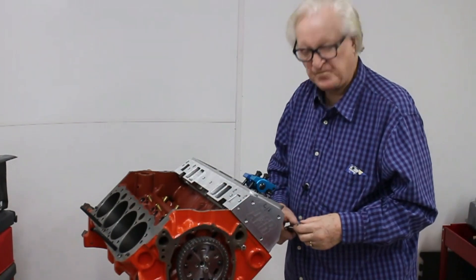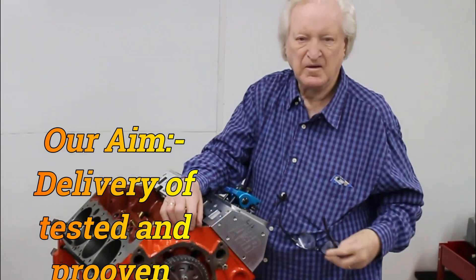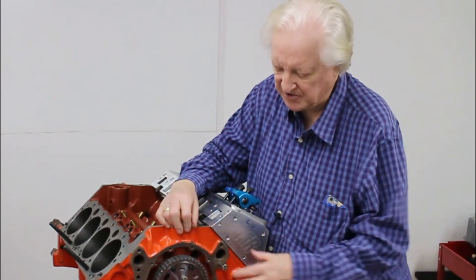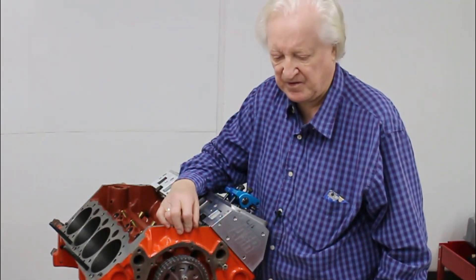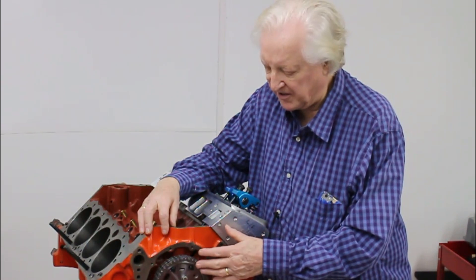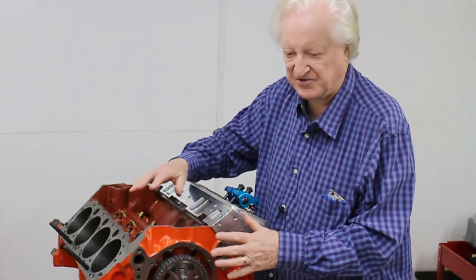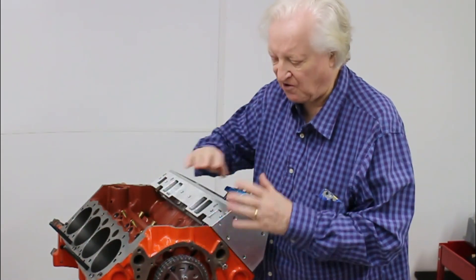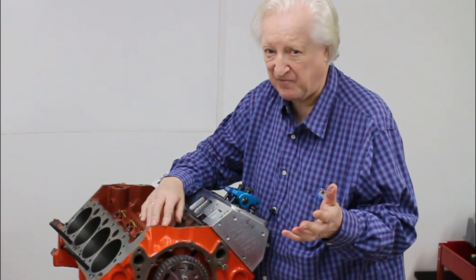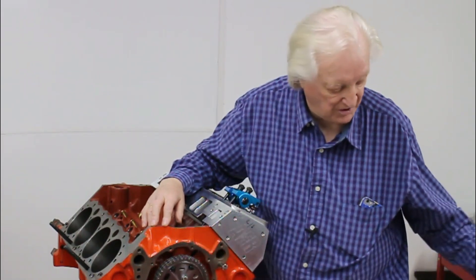Hi, David Weissard here and you're watching PowerTech 10. What I'd like to talk about now is a timing change — something that only dawned on me to mention a few minutes ago. What I'm doing here is testing cams and setting them up in this engine, testing different rockers. To do that, we need to be able to alter the cam timing, because cam timing for one type of rocker is not necessarily the same as for another.